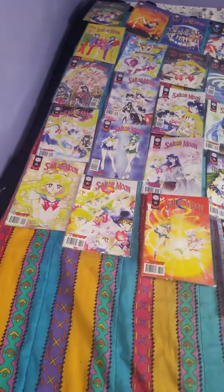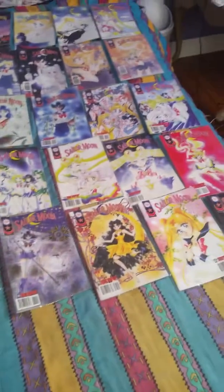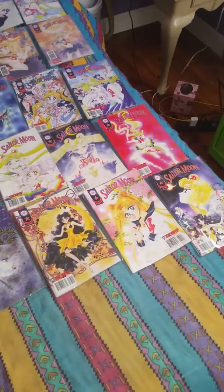And the final row picks up with 29, 30, 31, 32, 33, 34, and 35.